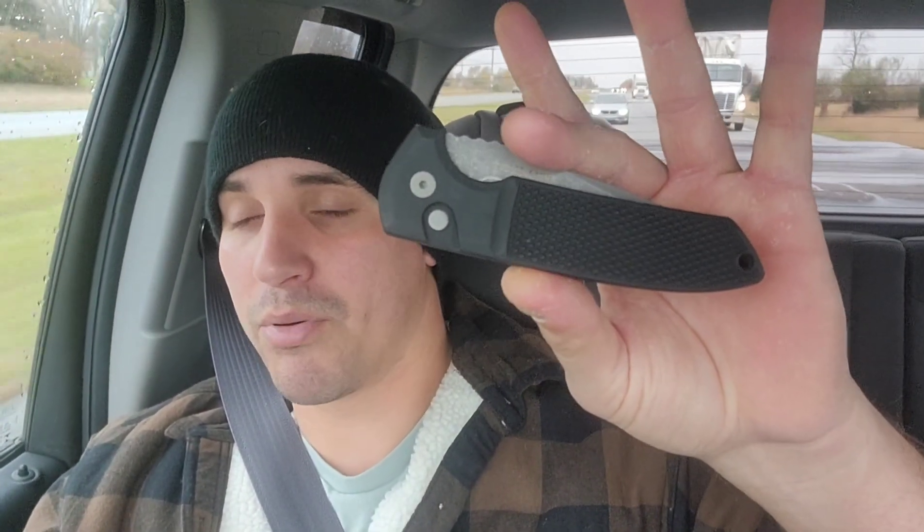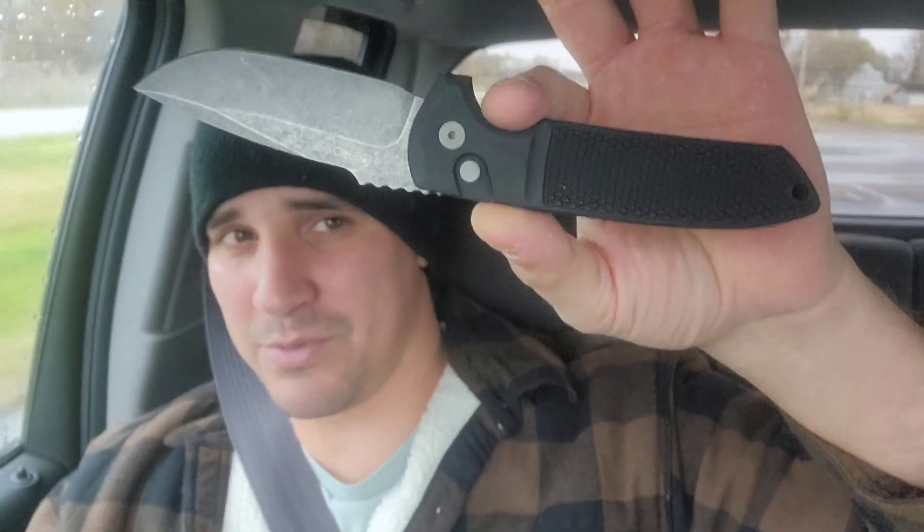But now we have another contender, ladies and gentlemen, and this one is a heavyweight. This thing is awesome — this is my ProTech Ruckeye. It fires so hard. It feels so good in hand. Oh man, this thing is sweet. Absolutely freaking sweet.